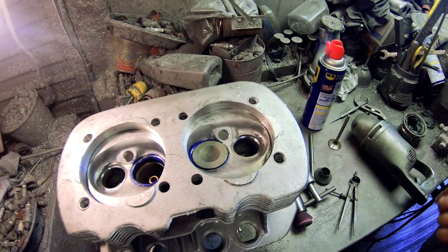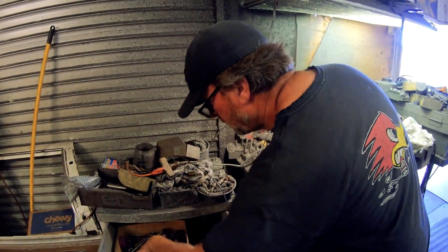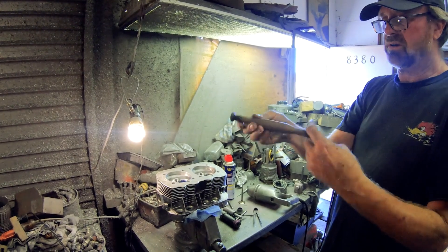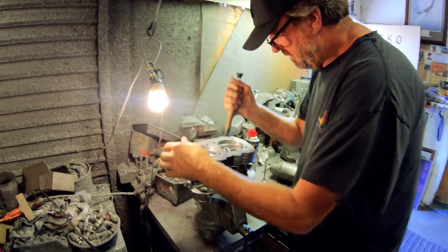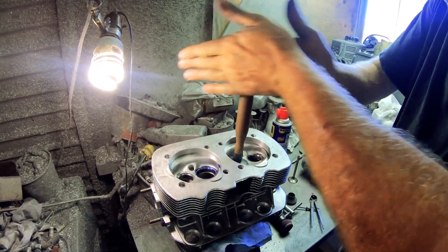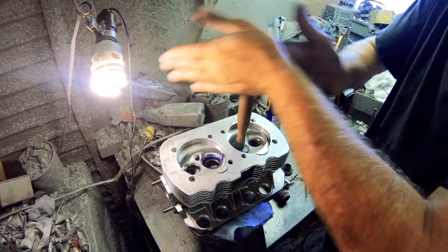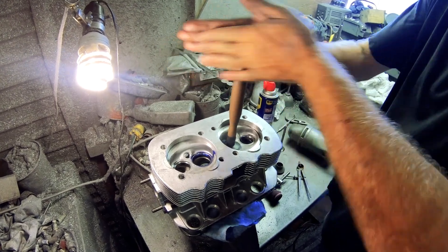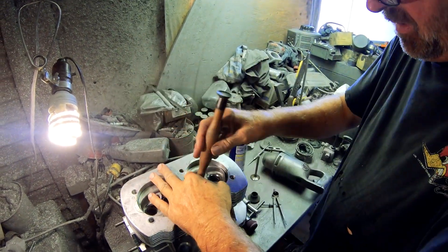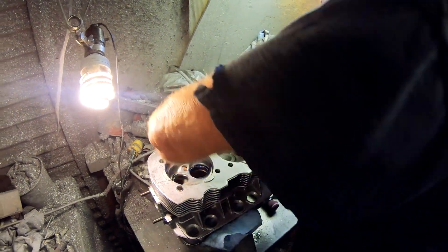Get the lapping tool — a suction cup. Put it on there. You can feel the compound cutting ever so slightly, and then in the end it'll start to feel a little lighter. Then pull it out.